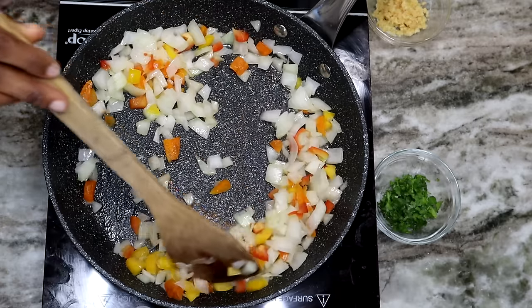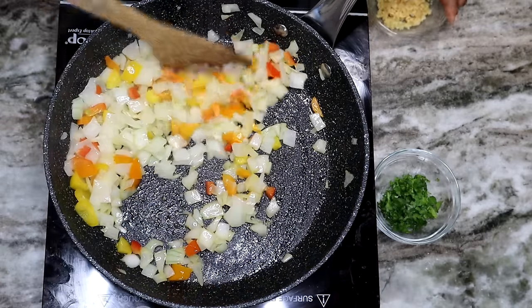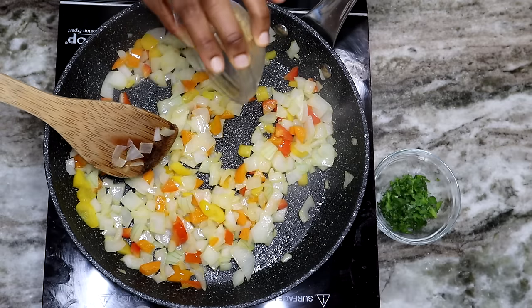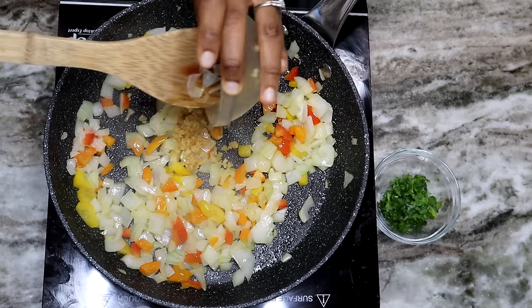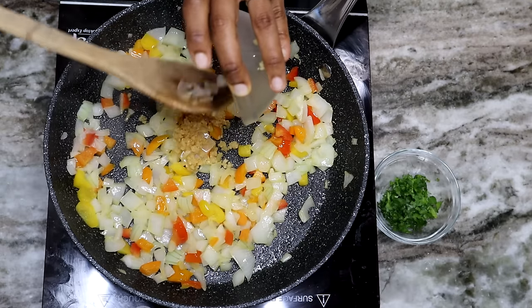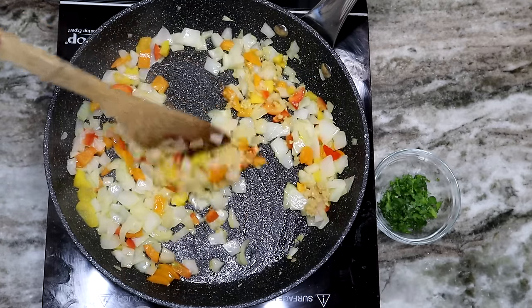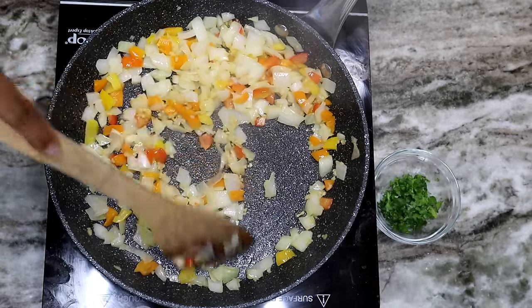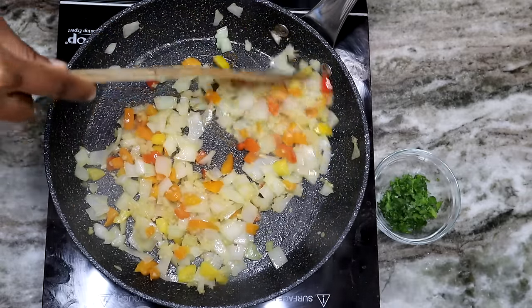Once the onion and bell peppers are nice and soft, we're going to add in one tablespoon of minced garlic. You can use regular garlic cloves if you like. Make sure it's nice and cooked before we move on to the next step.